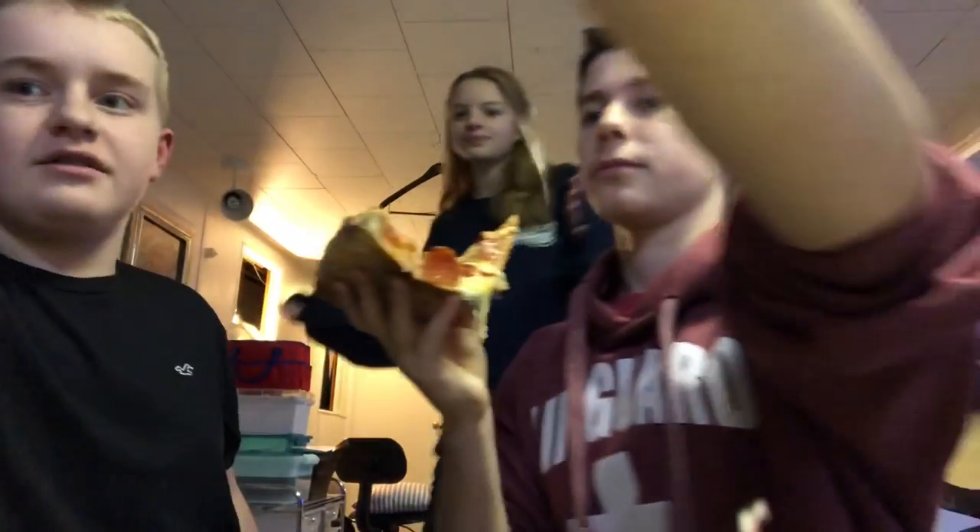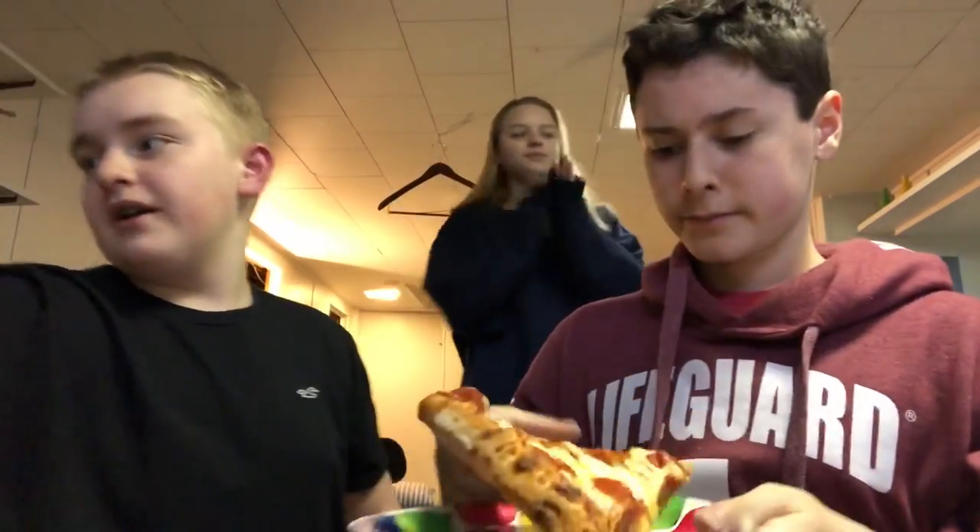I'm gonna grab one. Grab a plate. Thanks, Jack — I'll hand you a plate. Let's show them our food. My hand is already very oily just from picking the piece of pizza off of it. Delightful. We're gonna try an independent piece of pepperoni. Here it is. Pretty decent. A little cheesy. Pretty good initially. It's pepperoni — it's what you expect.